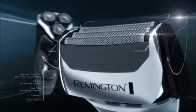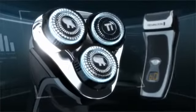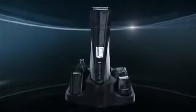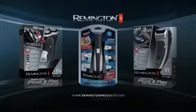With necks that pivot and heads that flex in all directions, and the new Remington 8-in-1 Personal Groomer that puts unmatched versatility and precision right in your hand. Remington — when you know the value of style.